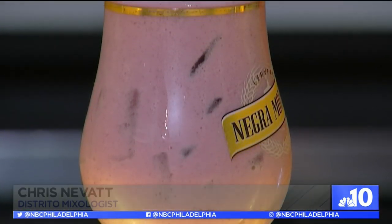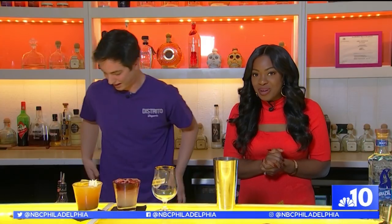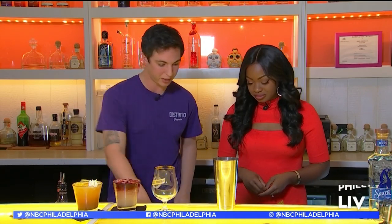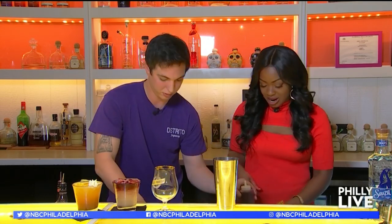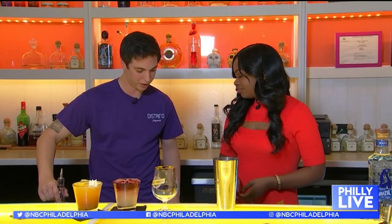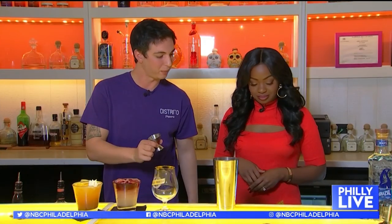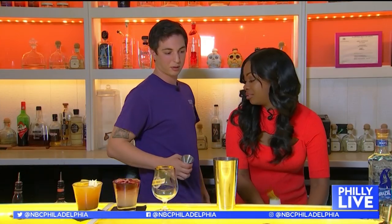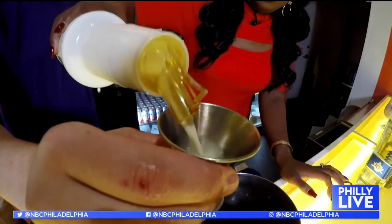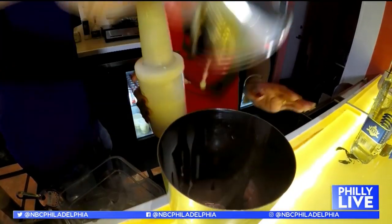And the mixed berry horchata is packed with flavor. You wanna help me out with this one? I would love to — I was hoping you would ask. We're gonna do an ounce and a half of that berry puree right here. For this one, we did strawberries, blackberries, and raspberries. Then we're gonna do an ounce and a half of Sailor Jerry rum. And then for the horchata — so this is our rice milk? Yes, it's literally just water and rice, and then you add cinnamon into it. After adding five ounces of the rice milk, shake it up.